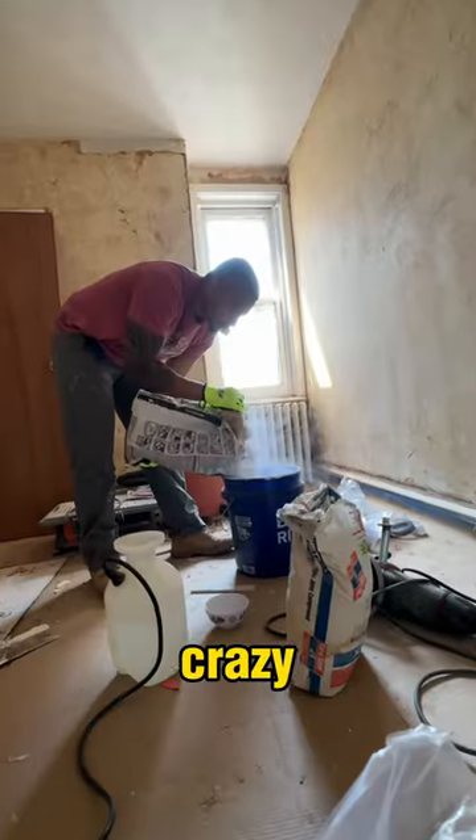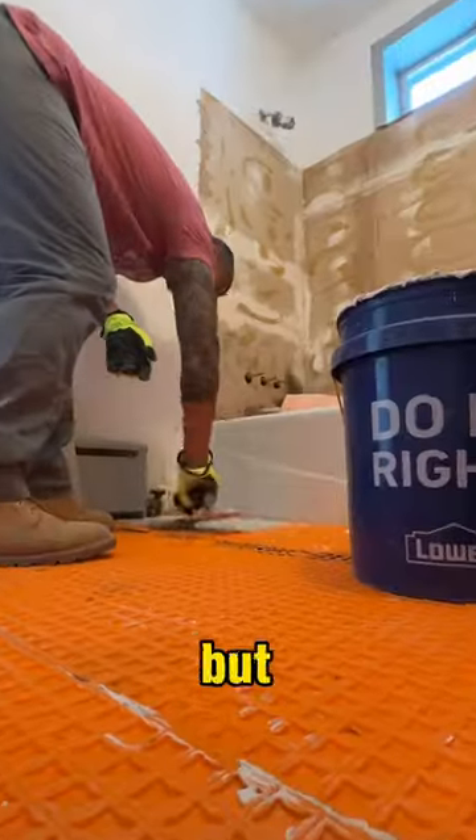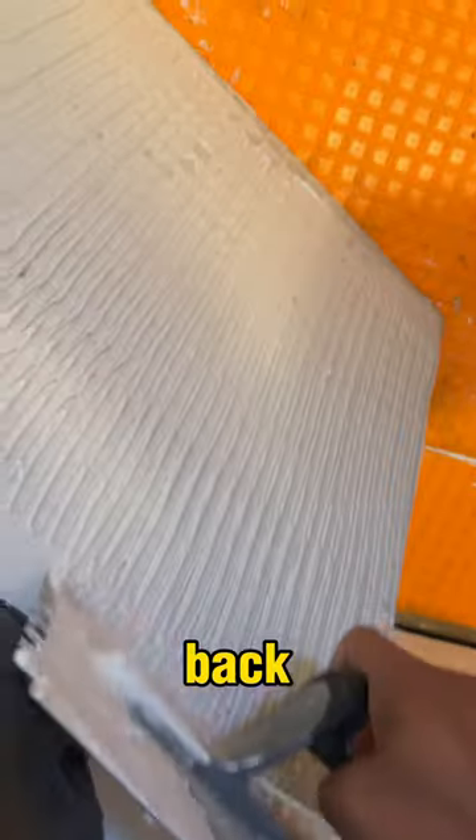You ever tried tiling DIY? It's not too crazy. Hardest part for me was cutting the pieces to shape, but we managed. Laid thin set down, making sure to back butter the tiles.